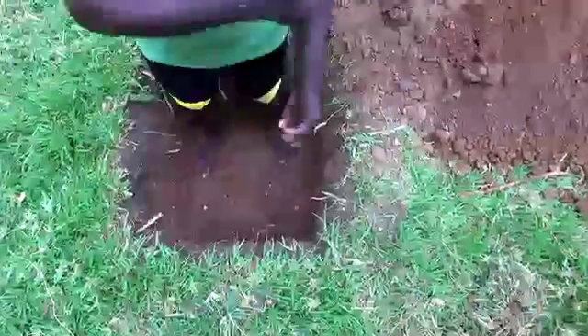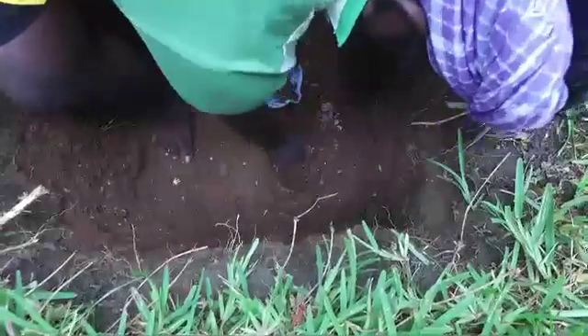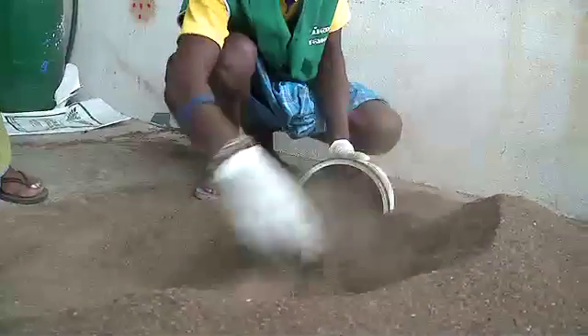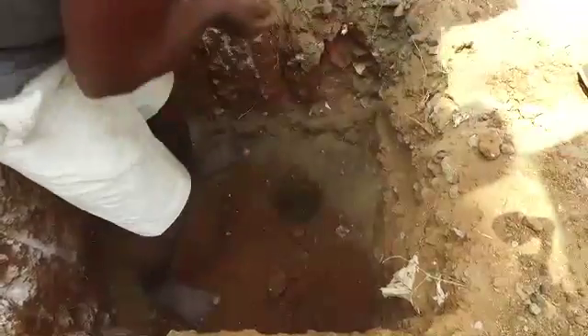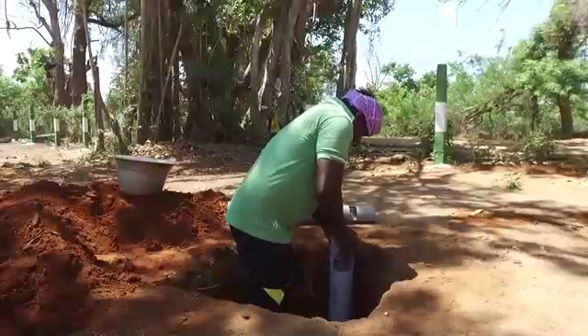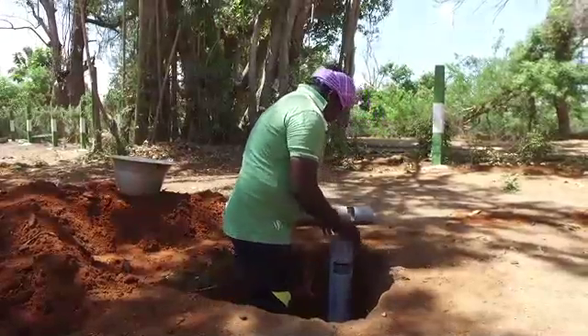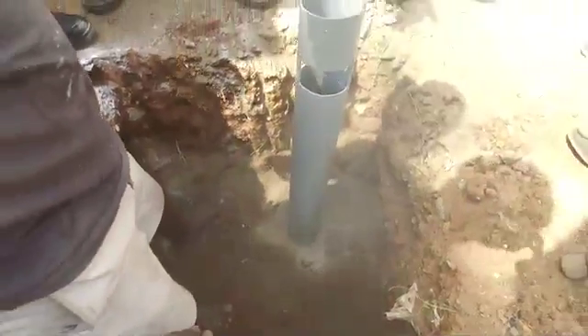If an auger is not available, a crowbar can be used for making the hole or holes. The hole is filled with one or two handfuls of sieved vermicompost or organic manure and then with river sand. Later, a PVC pipe with a 4-inch diameter may be placed above the holes as shown in the picture.